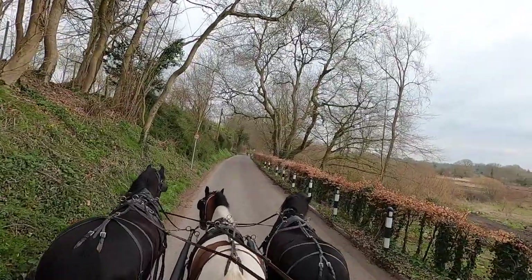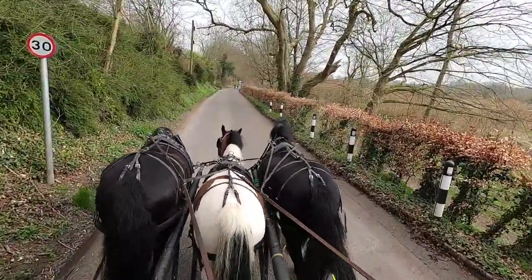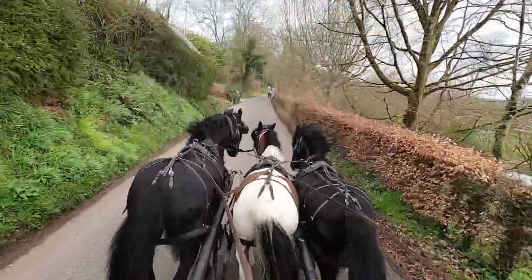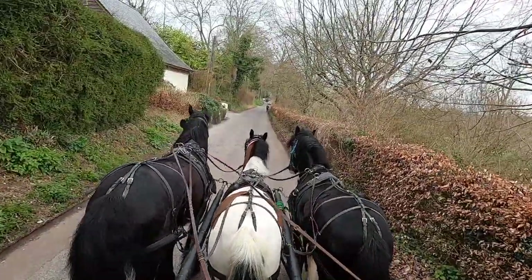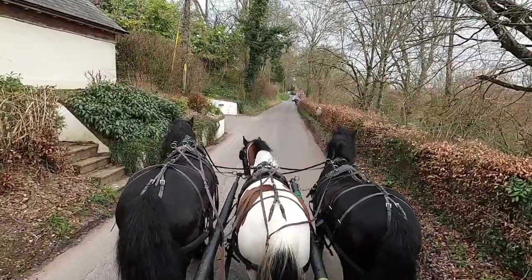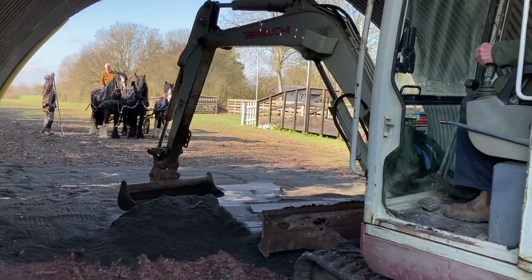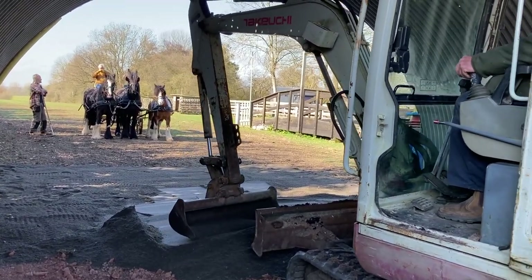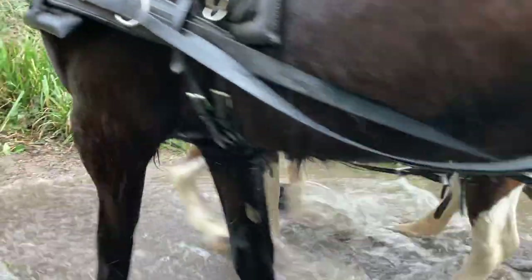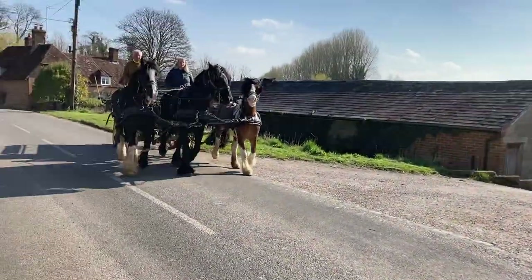That's what you want to do, and the other thing you want to be able to do is this - and they'll do it if they trust you and you've broken them correctly, and they've got confidence. Fish walk, my babies - fish walk. And now they're all back again, exactly the same thing.